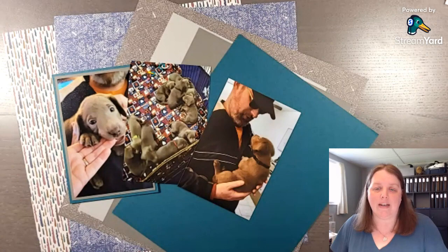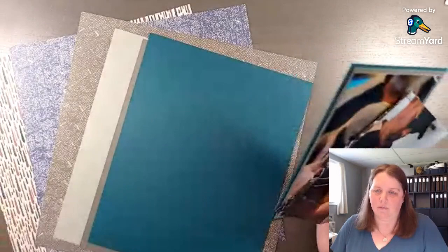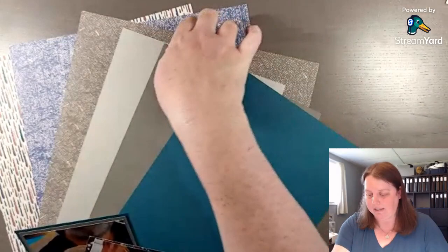I love carving out time to make these videos for you because it's my way to share my passion to help all of us, wherever you are watching this, to find time to be a little creative and save your memories.